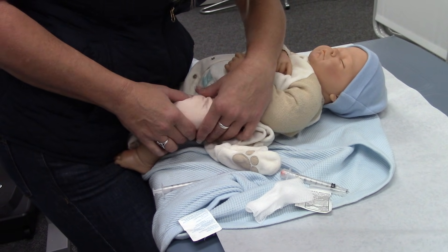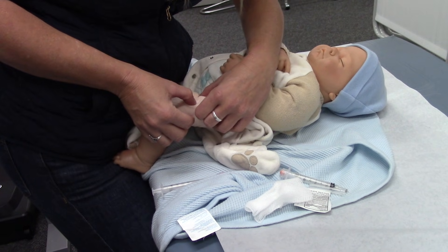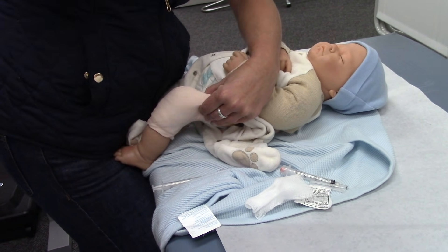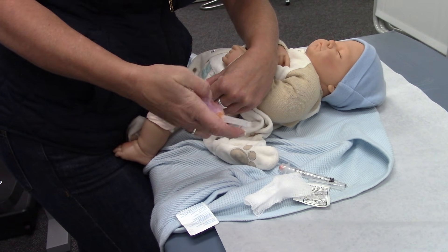For sub-Q, I'm going to take that same upper, middle, outer third. I'm going to put my thumb on the femur, but I'm going to pull up the bulk. I'm going to go in at a 45-degree angle this time.